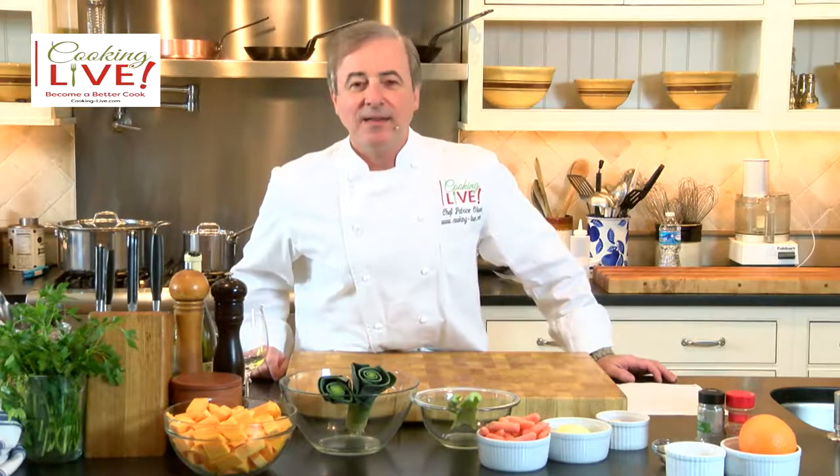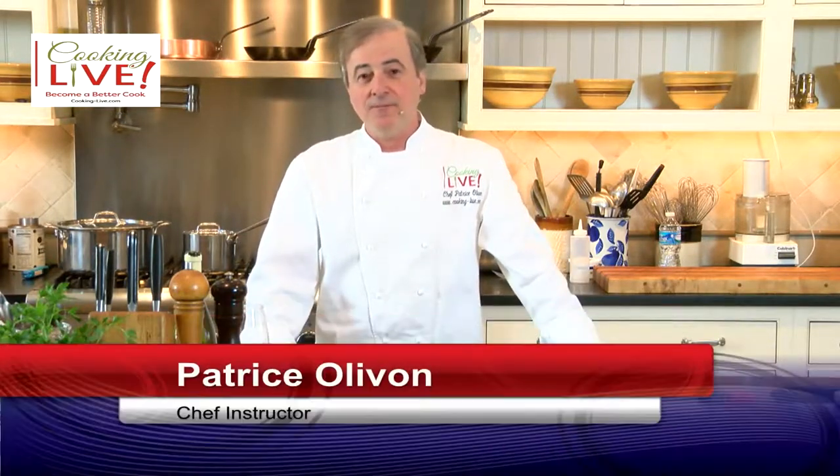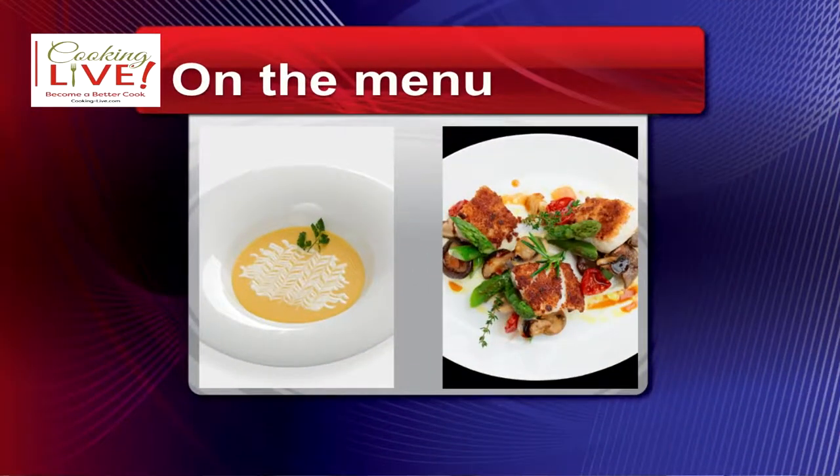Good afternoon everyone and welcome to Cooking Live. I'm Chef Patrice Olivon and I'm gonna make you a better cook. Today on the menu we have butternut squash soup and also we're gonna be making either red snapper, grouper, or rockfish — two different fish that you could pick from.